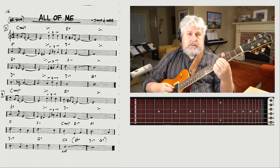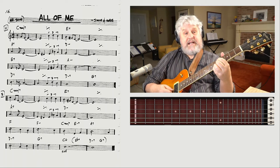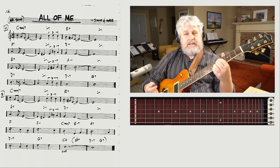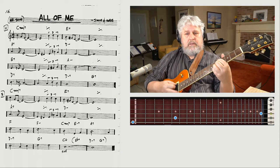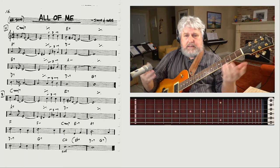I can take exactly that same finger shape and place it down for the D minor. When I go to the D minor, I've got the root, the flat 7, and the flat 3 on top — that's all I need. It's a nice balanced sound, harmonically economical. Done deal.